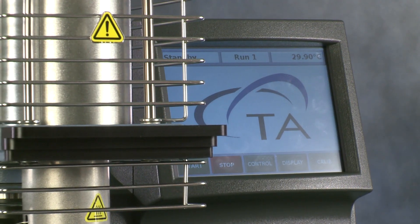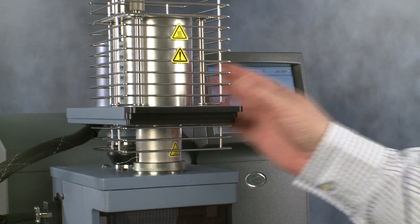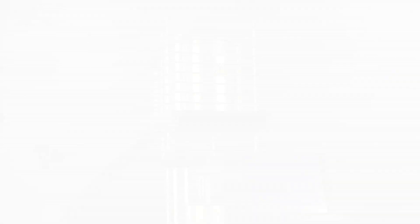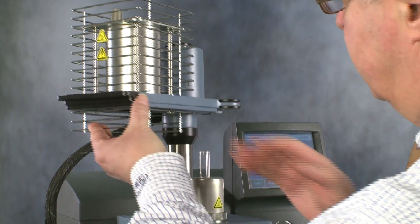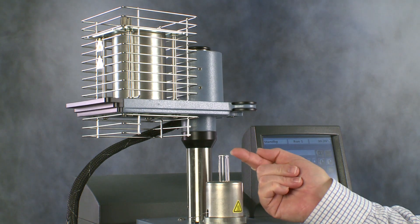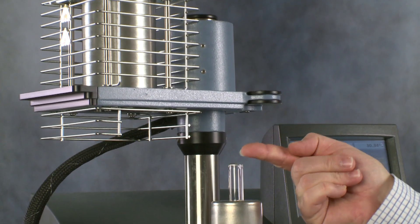This is the TMA Q400. It consists of a mechanical part and a furnace. We will open the furnace from the touch screen by clicking furnace open apply. Then for easy access, we can turn it backwards. Here we have the sample stage where the sample will sit with a probe on it, and the thermocouple which will measure the temperature of the sample during the measurement.